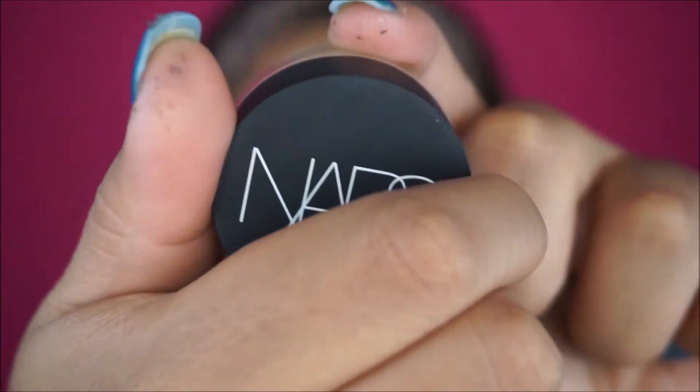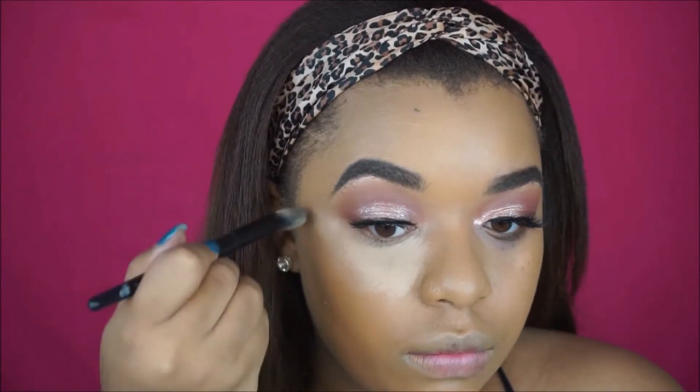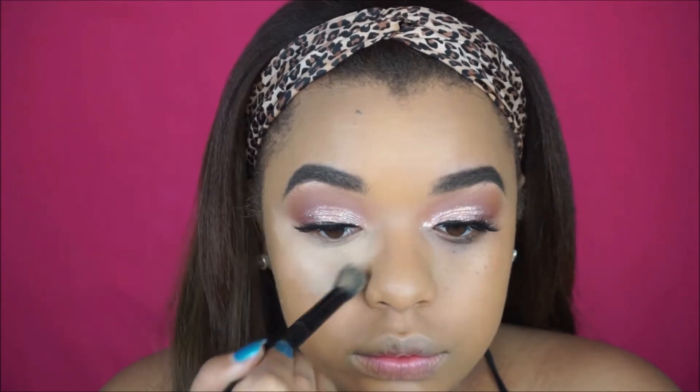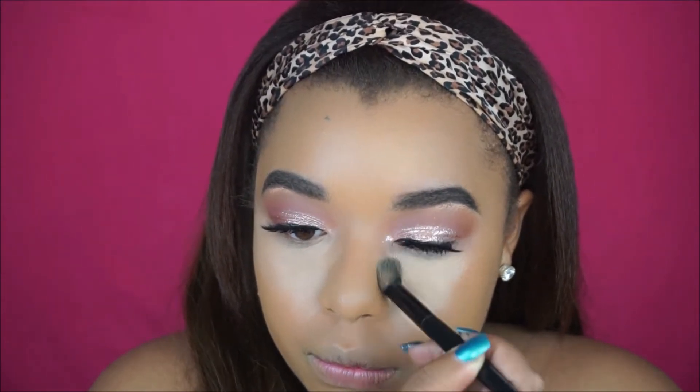To highlight I'm going to be using the NARS Soft Matte Concealer. I did only use this under my eyes because I find that I do not like this concealer on other parts of my face — it gets super cakey when you apply it on your nose and stuff like that. So for my nose, forehead, and mouth area I'm going to be using the Smashbox 24 Hour Concealer, and I'm just blending everything out.